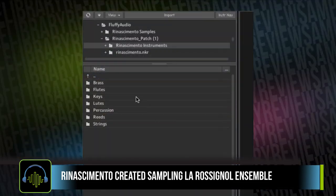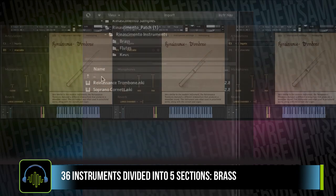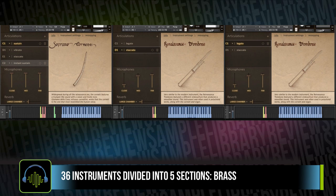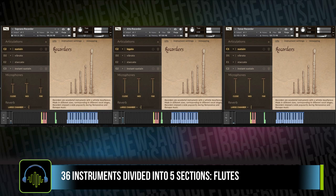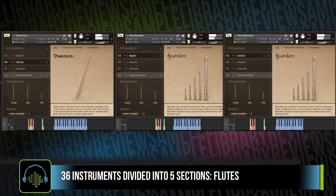Renesimato is broken into a few different folders. You've got brass instruments with a trombone and a soprano cornet. The library also contains a folder of flutes — you've got an entire family of recorders, as well as a tabor pipe and travesseer.